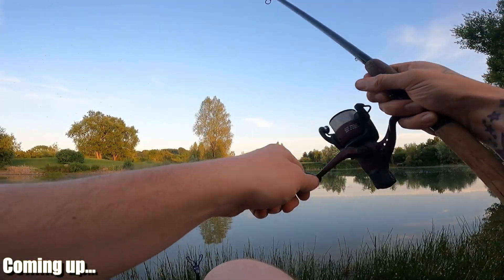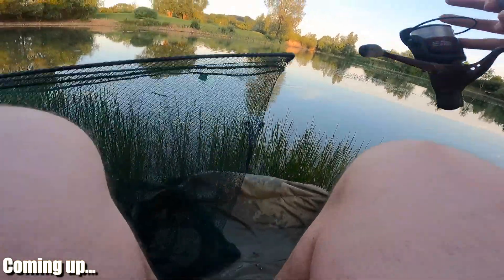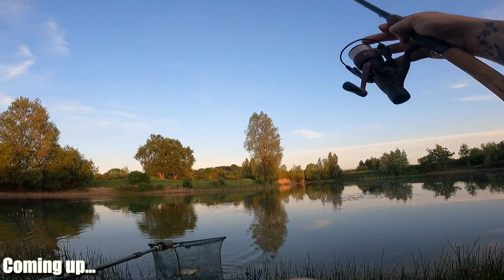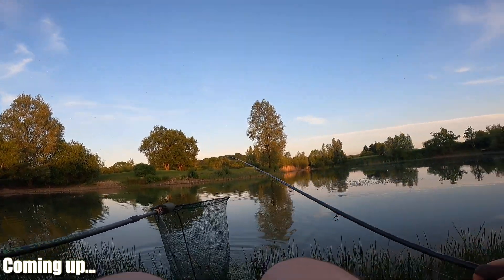Oh, that's a better fish! Oh yes, nice rod — that's the badger. Another nice one.